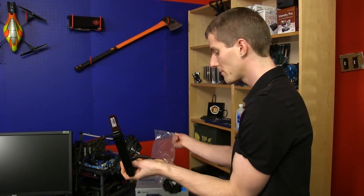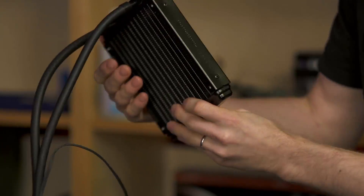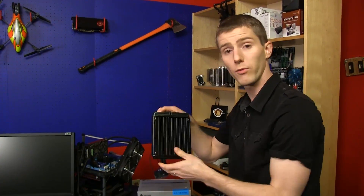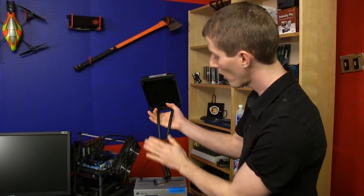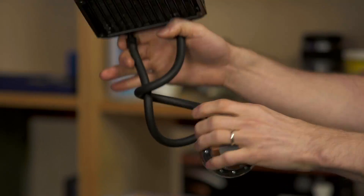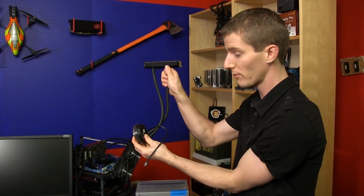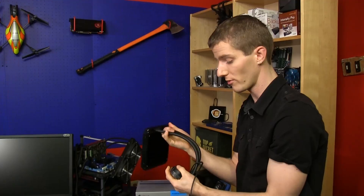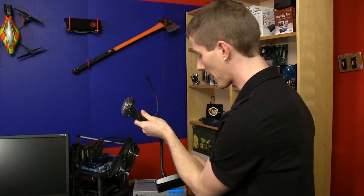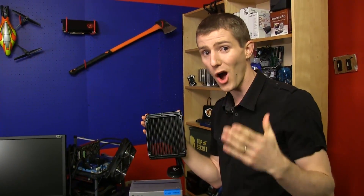Also inside we find the H90 cooler itself. In terms of case compatibility, you have to be a little more careful with a 140mm radiator than with a 120mm, because even though a case supports a 120mm at the back, it won't necessarily work with a 140mm. However, Corsair gives you enough length on the quarter-inch non-evaporative, very flexible tubing that you can mount it at the top of the case and run it back toward the CPU socket, giving you more installation options.